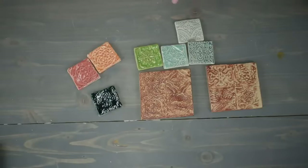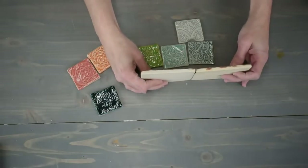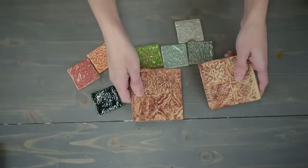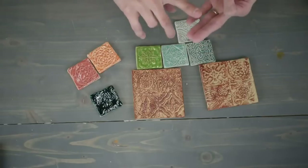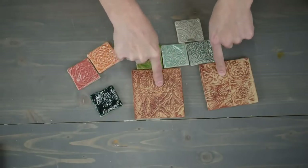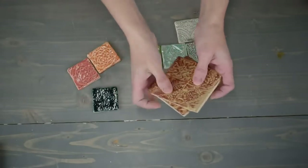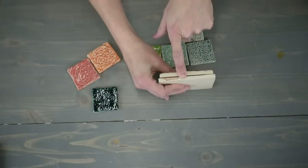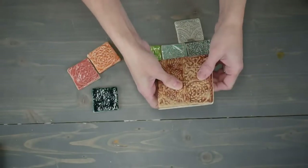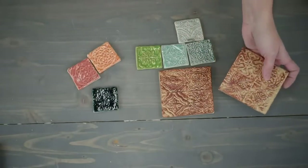Here's the key: the thickness determines what you can use your tiles for. For a backsplash or countertop, roll out a slab about 3/8 of an inch — once it dries and fires, it comes out about a quarter inch. That thickness is fine for backsplash, countertop, trivet, mosaic table, tabletop, or fireplace surround. If you want tiles to walk on, double the thickness — roll out just over a half inch so you end up with a floor tile about half an inch finished.